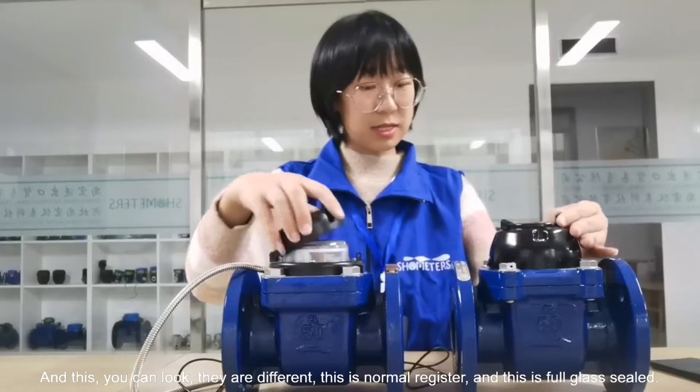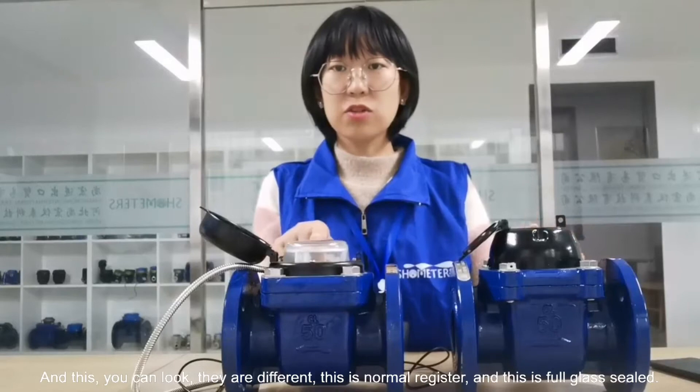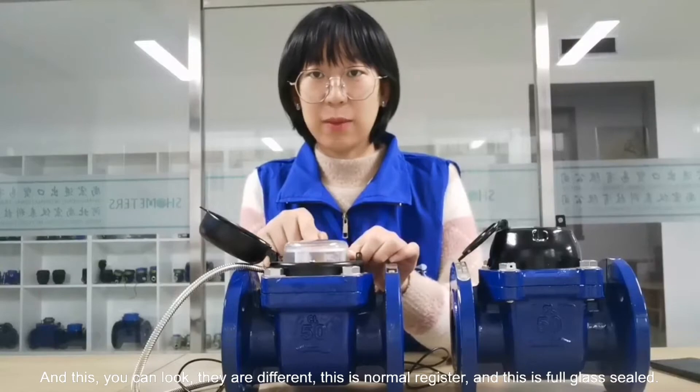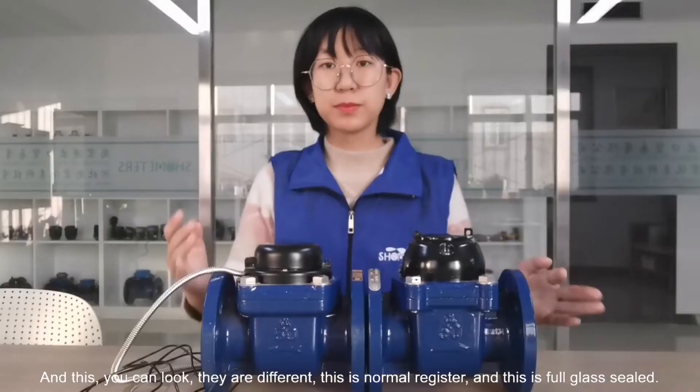And we can also look at these — they are different types. This one is the normal type, this is full glass, and this is the steel type.